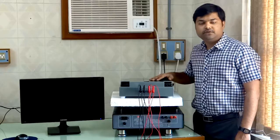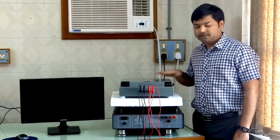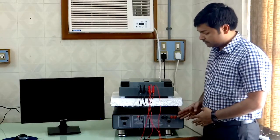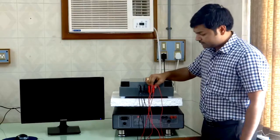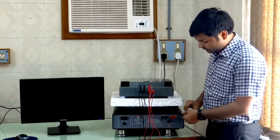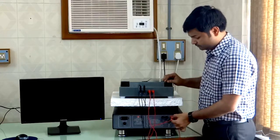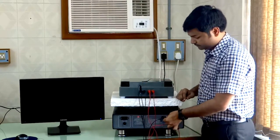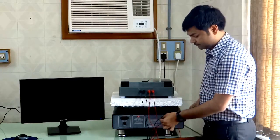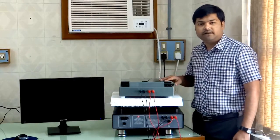Now we will show you the complete testing procedure. First of all, we will connect this bridge to the Abstand Tester. You have to connect all four terminals in parallel to the Abstand Tester: first connects to first, second to second, third to third, and fourth to fourth. This is a four-wire connection.